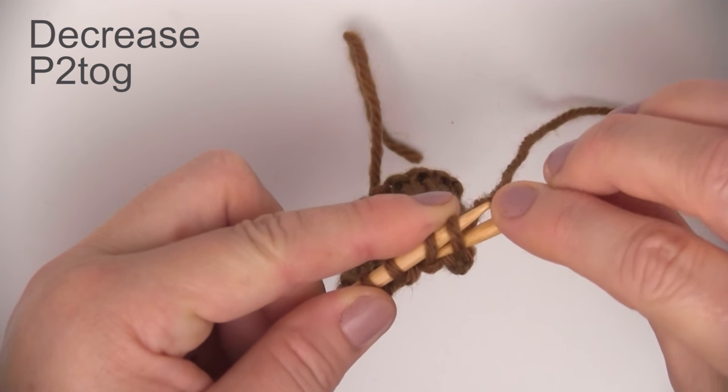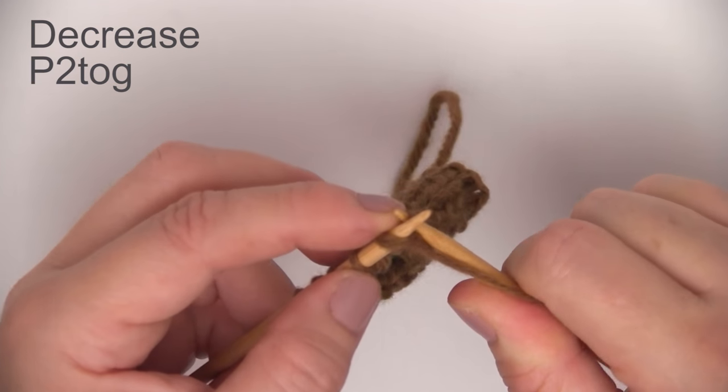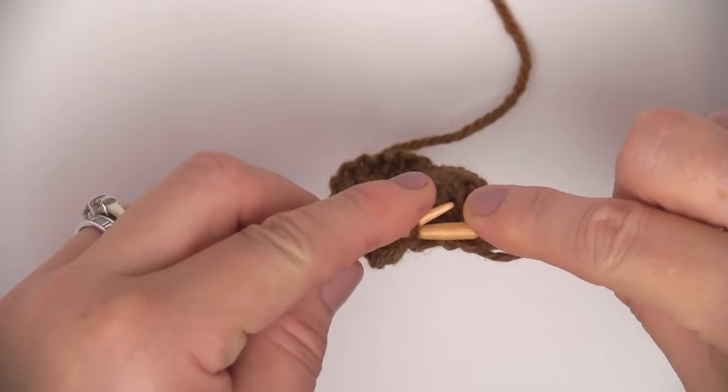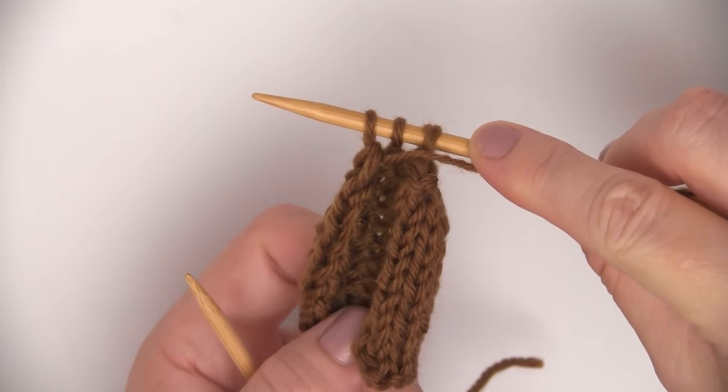Since this is the purl side, we're going to purl two together. This might be new to some of you. Just like purling, just make sure to pick up those two stitches and purl them together, and we will have three stitches remaining on our needle.